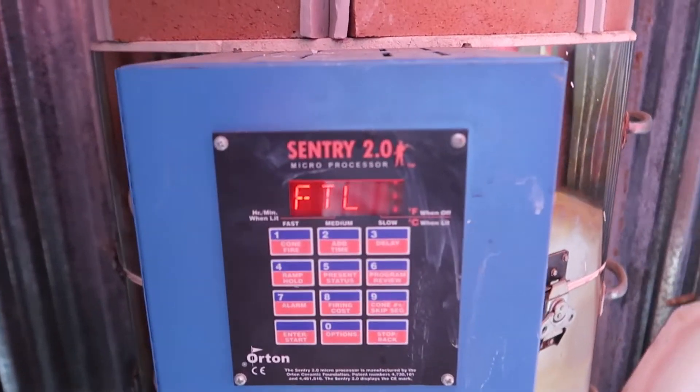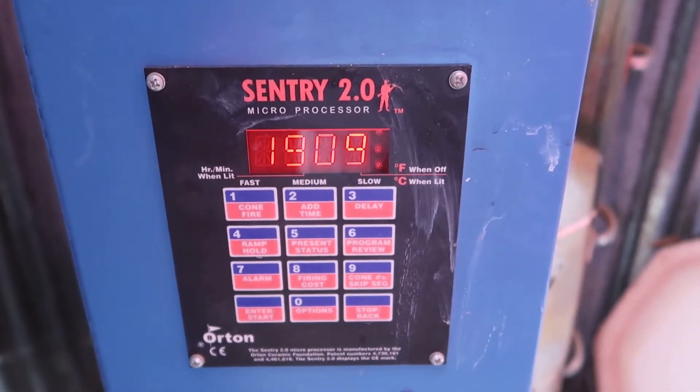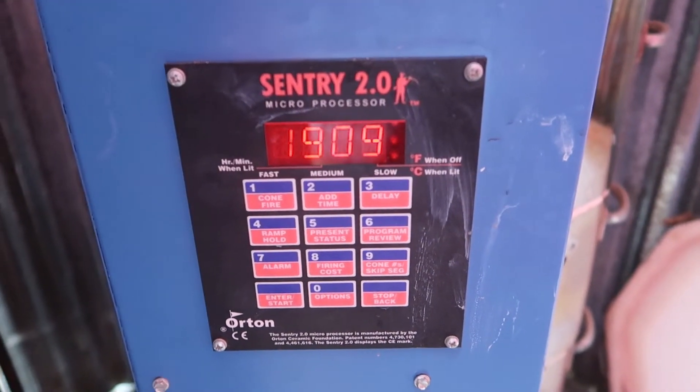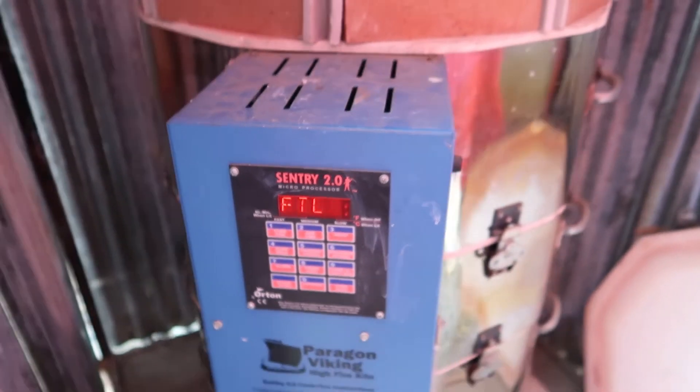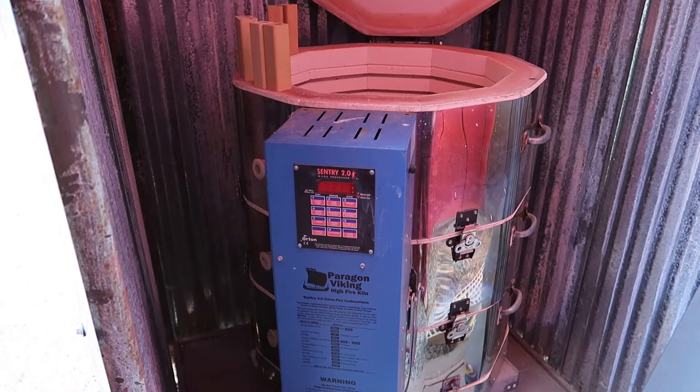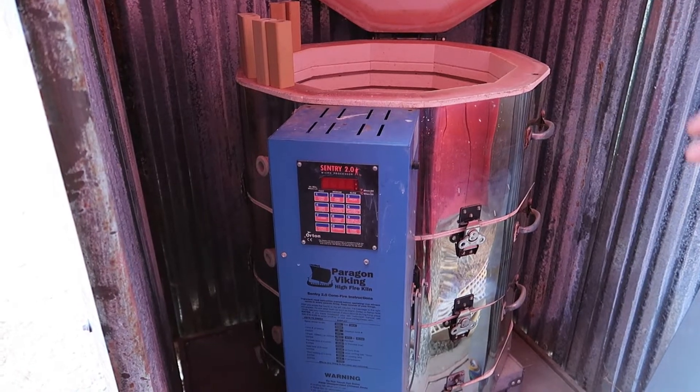I figured out what was wrong with the kiln. When the last firing did not hit temperature, I thought for sure it was because I'd put bricks on it to raise the lid, but I did a subsequent firing and couldn't hit temp again. So that led me to look at my heating elements, and we have problems.